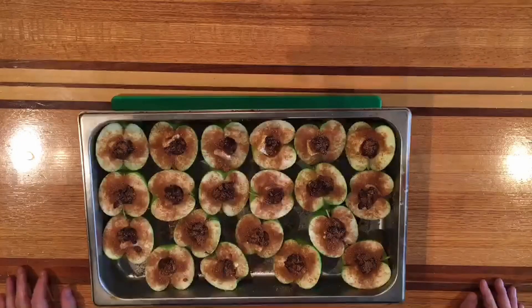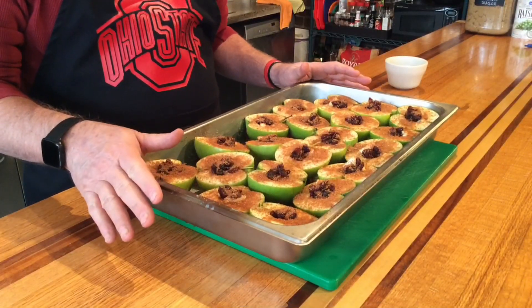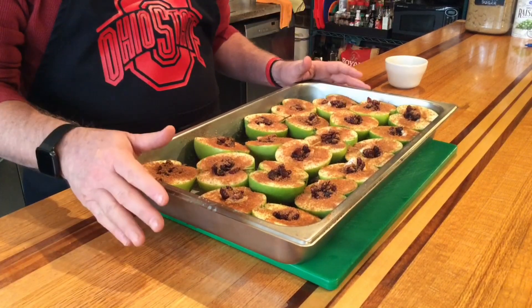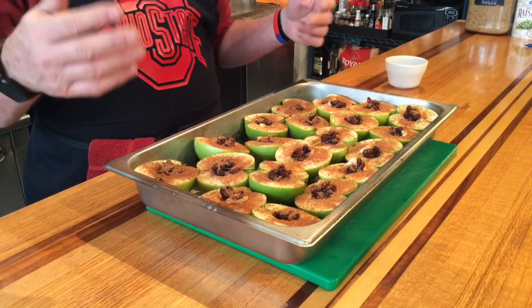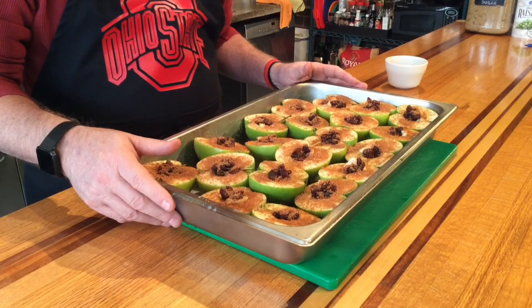So we've got all of our cinnamon sugar mixture on top of this. What we're going to do is cover this with foil and put it in a 375 degree oven for about 25 minutes with foil over the top. And then we're going to take it out, uncover it, and let it cook for about another 20 minutes, just until they're nice and tender inside. We'll show you what that looks like on the backside.